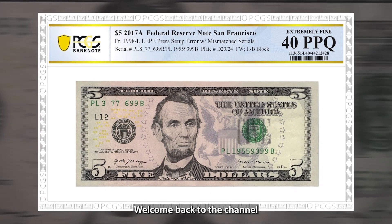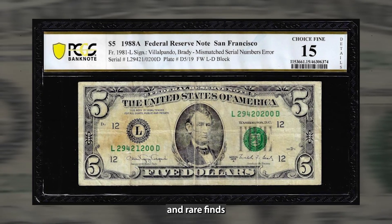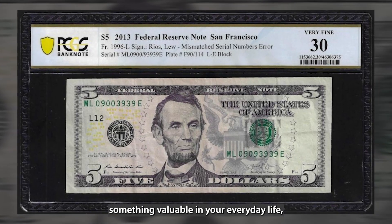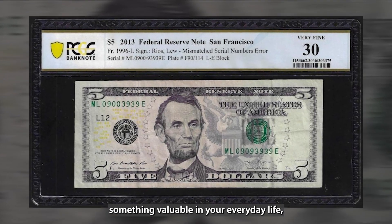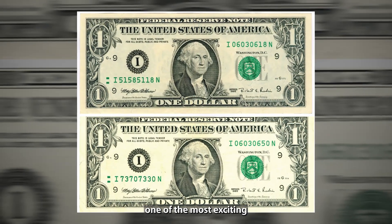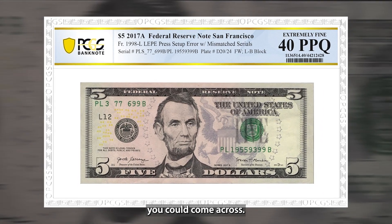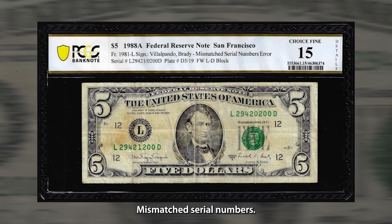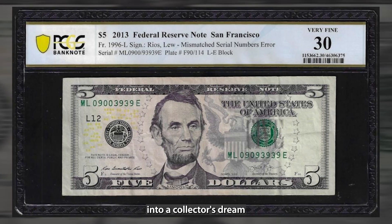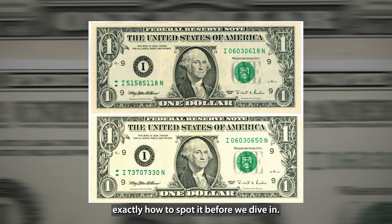Hey everyone, welcome back to the channel where we uncover hidden treasures and rare finds in the world of currency collecting. If you're a fan of discovering something valuable in your everyday life, then you're in for a treat today. We're talking about one of the most exciting and potentially lucrative currency errors you could come across: mismatched serial numbers. This rare mistake can turn an ordinary bill into a collector's dream worth thousands of dollars, and we're going to show you exactly how to spot it.